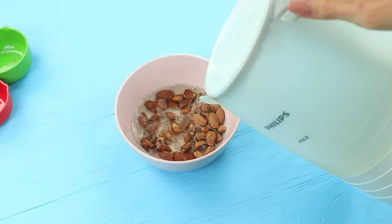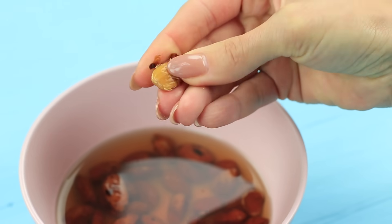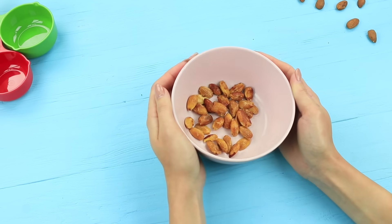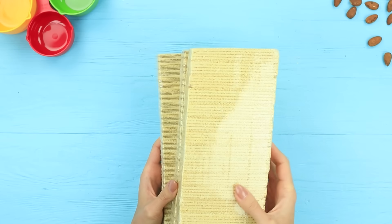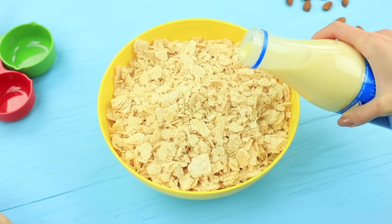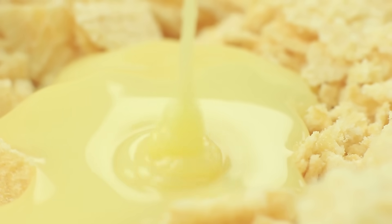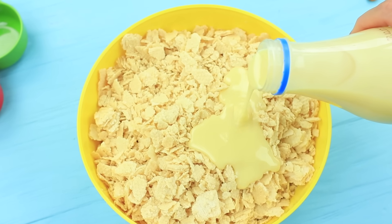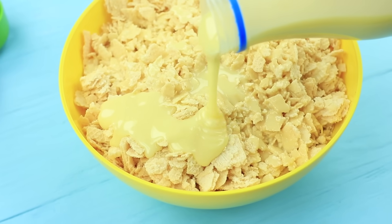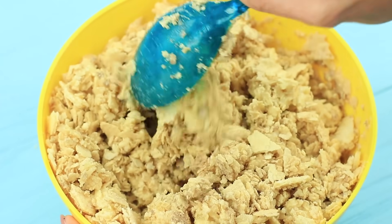Cover an almond with boiling water and leave it for some time — you can peel it easily. You will need a lot of wafers for a giant candy. Take a big bowl and crumble 14 ounces in hands. Cover it with a lot of condensed milk — we will need a 14 ounce bottle. Do not pour out all the milk; there should be enough so that the wafer crumbs soak it in and the mass will be easy to shape. Mix everything thoroughly.